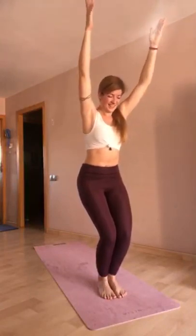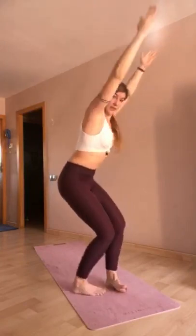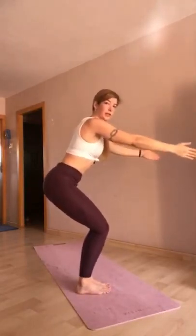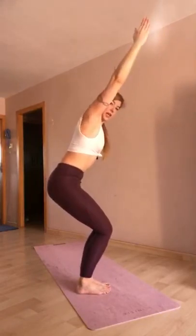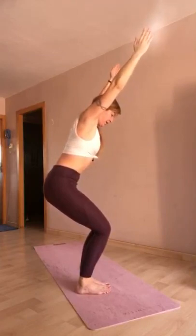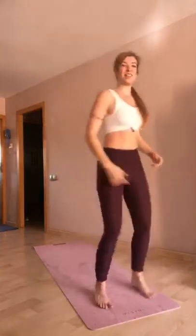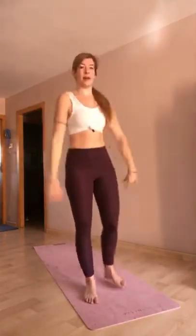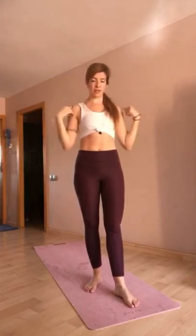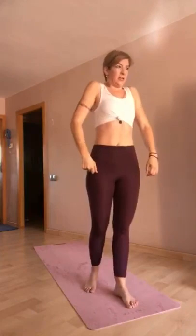Inhala, sonríe. Exhala, baja un poco más, cóccix hacia atrás, hacia tus talones. Brazos bien rectos hacia arriba. Inhala. Exhala: ni esto ni esto tampoco. Aquí, cadera basculada, espalda recta y brazos en línea. Inhala. Usa bien tus escápulas. Exhala. Inhala. Suelta. Exhala. Y soltamos tensión: piernas, brazos. Inhalando, subes los hombros hacia las orejas. Exhala hacia el suelo. Una vez más. Inhala con fuerza. Exhala. Bien.